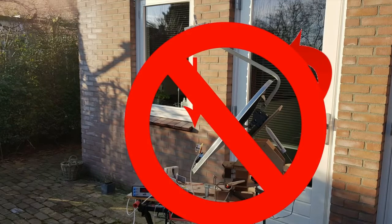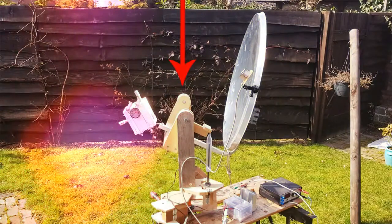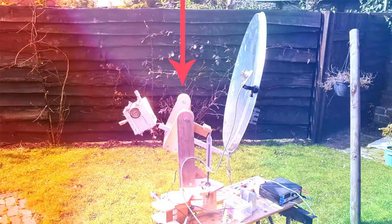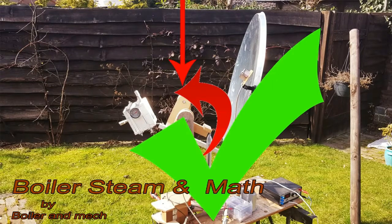So then I changed it into this. With this design the center of mass is precisely approximately more or less exactly at the point of rotation, which makes it a much more balanced system and therefore much easier to be moved by this.